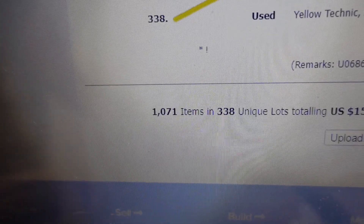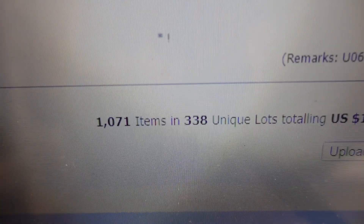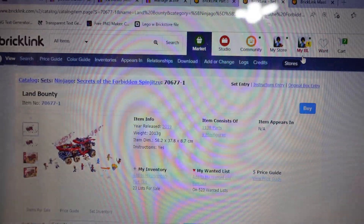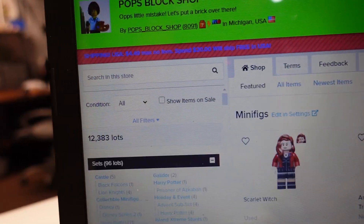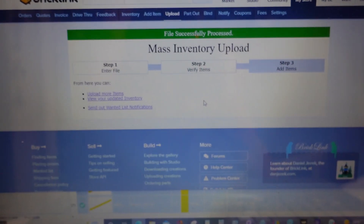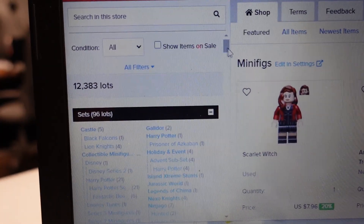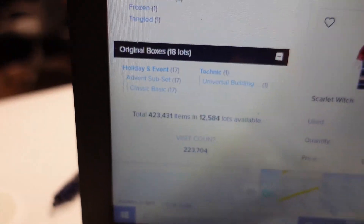I'll put the sailor in my convention bin — so 1,000 pieces, 338 unique lots. This is going to be great for the store. Going to the store to check the lot count: 12,383. Hit upload — and it now shows 12,584. Nice. 423,000 total.